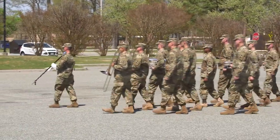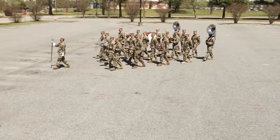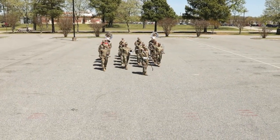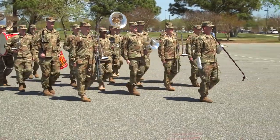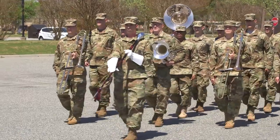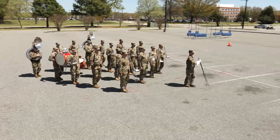Resume marching at a full step once the drum major gives the forward march signal, remembering to execute the stop step. Band members in other files begin turning at the approximate point that the lead band member began to turn, shortening or lengthening steps to stay dressed to the guide file, then resume marching at a full step once the drum major gives the forward march signal.